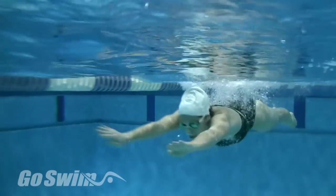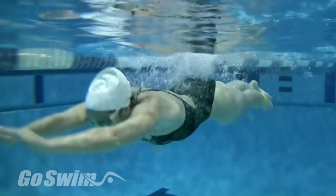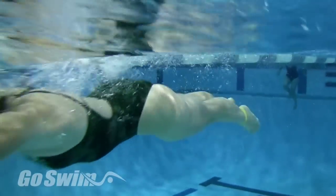Next, move to swimming breaststroke. Kick as you normally would. The band will do its part to keep the kick more narrow.